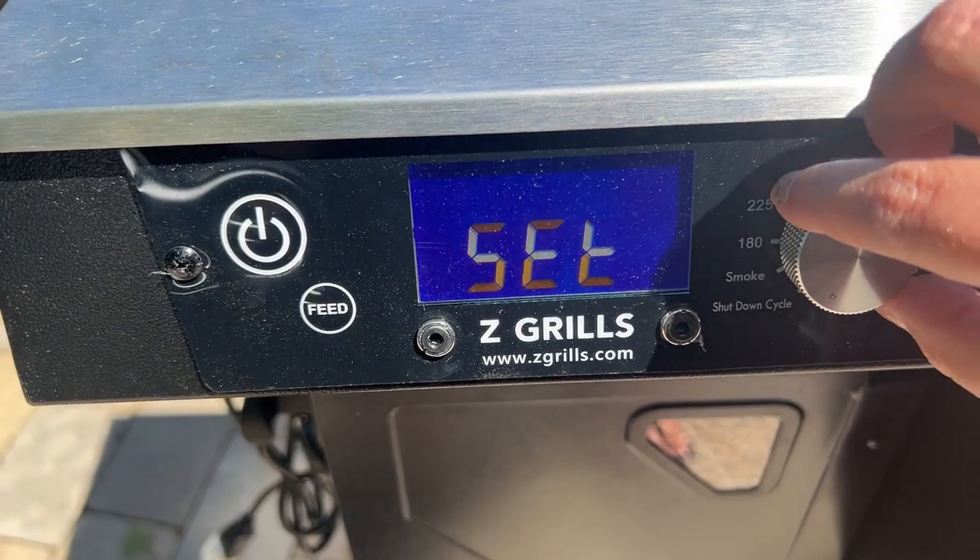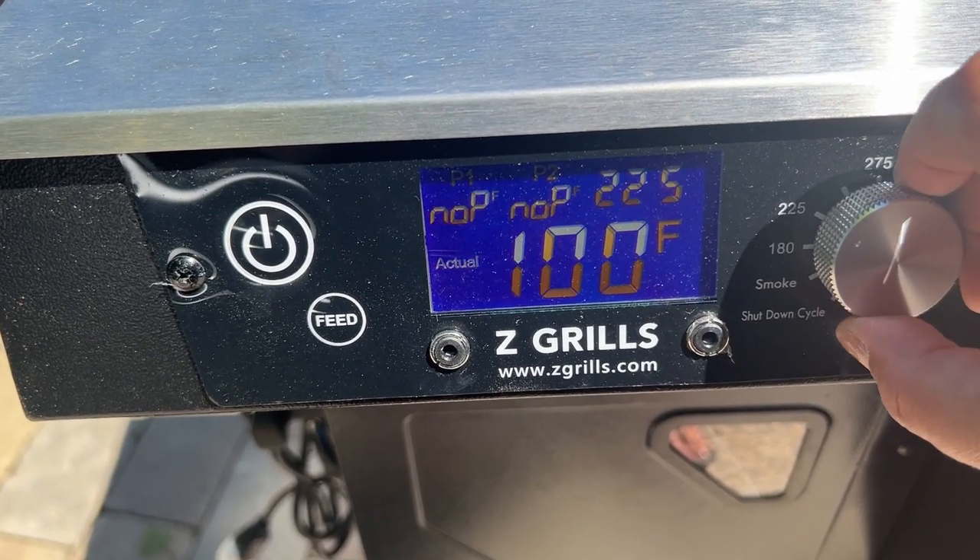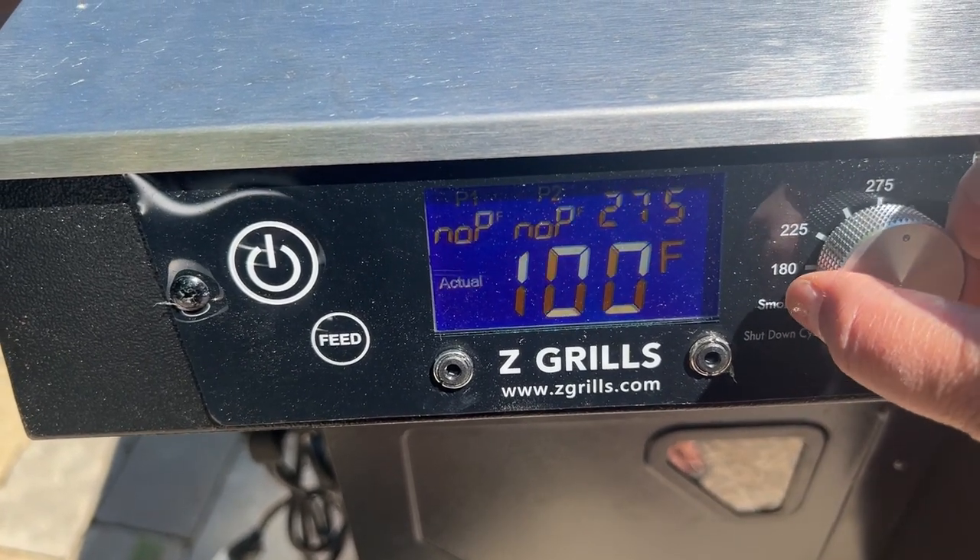The digital PID controller is set by a single knob to control temperature and has a range from 180 to 375 degrees Fahrenheit. There's also a smoke setting below 180 and a high setting above 375 that in our testing reached the 500-degree range.